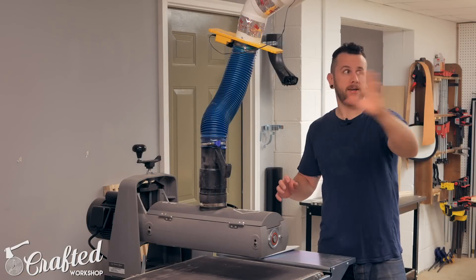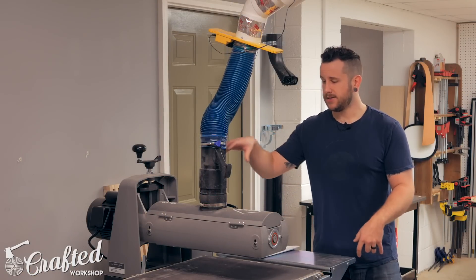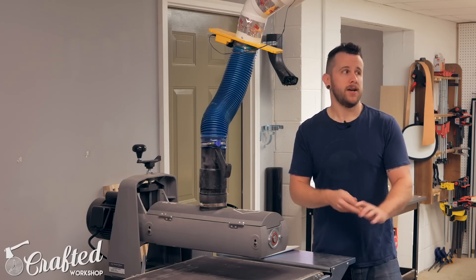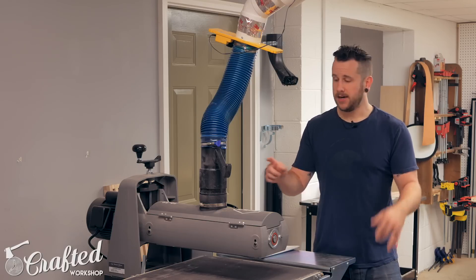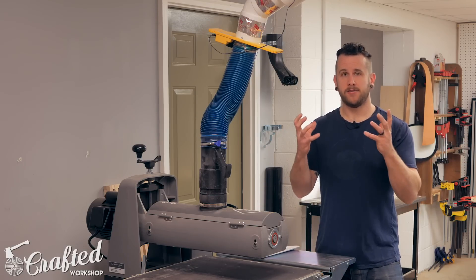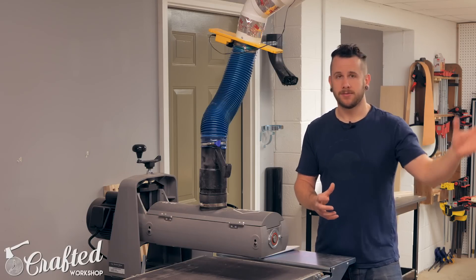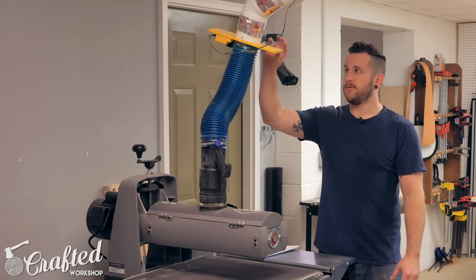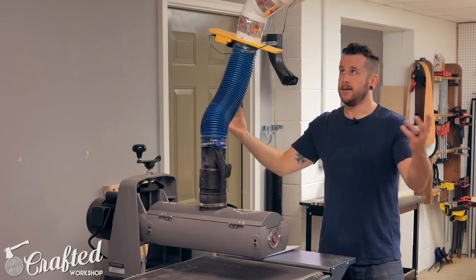The final drop in this main trunk line is to the drum sander, which is one of the worst in the shop — it creates very, very fine dust. This was a great way to test the Clearview. I can run it for 30 minutes and open up that lid and just see the fine powder it collects. It's amazing how much that cyclone keeps from getting into your filter. Again, just a four-inch IVAC blast gate and the tool sensor, and it works like a charm.